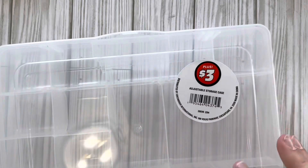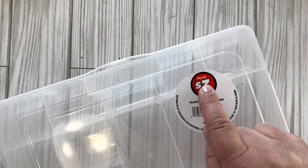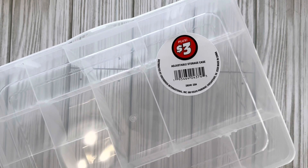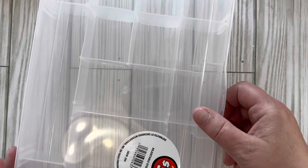The first item I wanted to share was this storage container and it's three dollars. It has a plus three dollar sticker on it, so that's how you know it was more than a dollar twenty-five. I picked up two of these and I'm going to use them in my craft room to put some embellishments in.